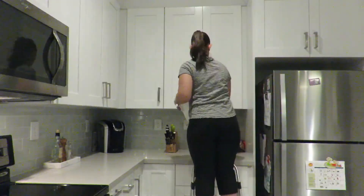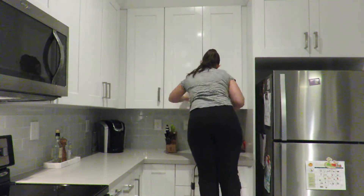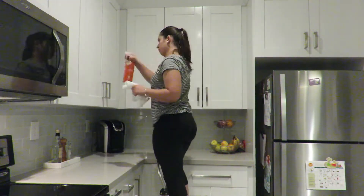Next I'm going to use the Method all-purpose cleaner in the Honey Crisp Apple scent and give all my cabinets a good wipe down. I'm also going to make sure that I wipe down all the handles as well.